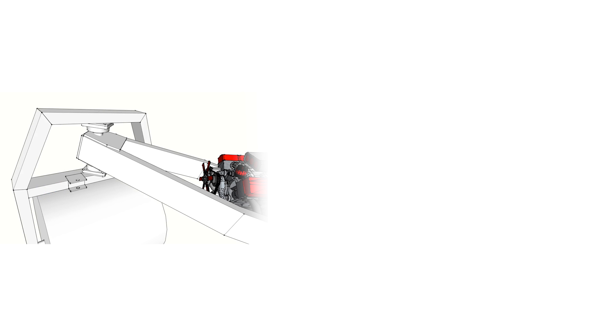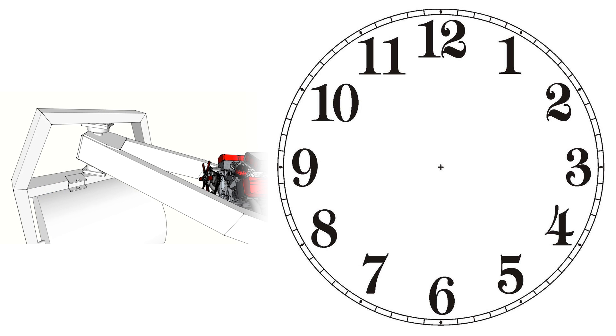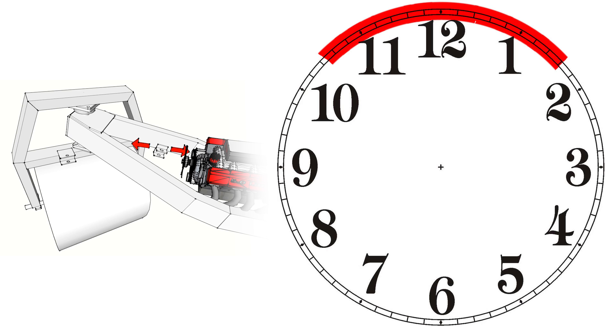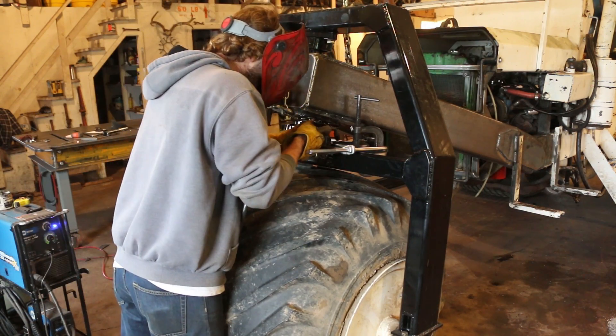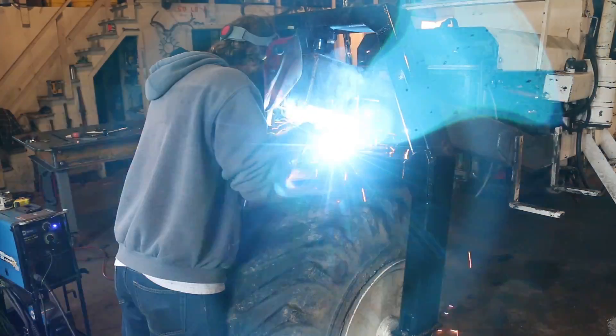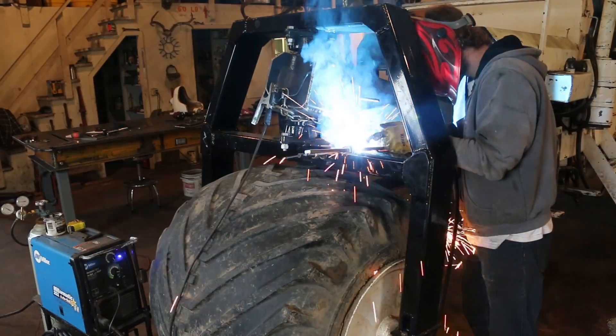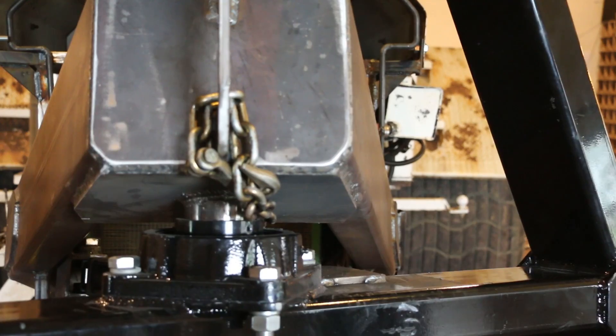When I was moving the brackets I found myself drawing an analogy to a clock. Moving the front bracket left or right determined how many degrees the wheel would turn — how many hours it covered on the clock. So let's say I settled on 90 degrees, or three hours of turn. Then moving the back bracket determines where those three hours fall on the clock. After a lot of tweaking and trying different positions I finally found a spot I was happy with, so I put some heavy tacks on the brackets and before welding it solid I wanted to check it again.